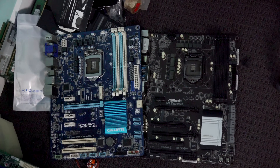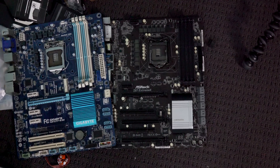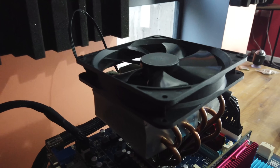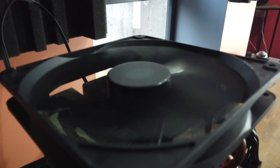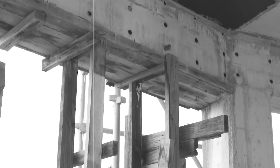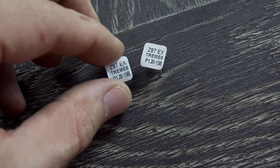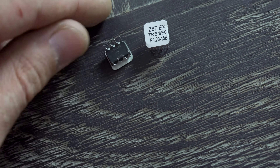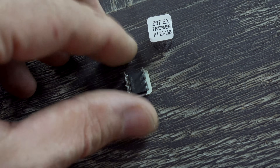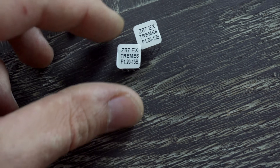These two motherboards are on the trash pile. The ASRock Extreme 6 had absolutely no signal at all — completely gone. The Z77 is just constantly boot-cycling; you can't even get the backup BIOS to initiate, so that's toast as well. However, off that Extreme 6 motherboard I pulled the two BIOS chips — these can come in handy when you've got a motherboard that fits those chips. We can program them with our programmer to whatever BIOS we like.